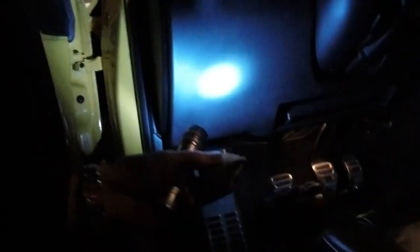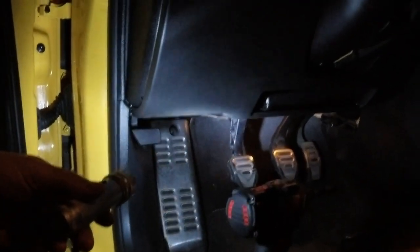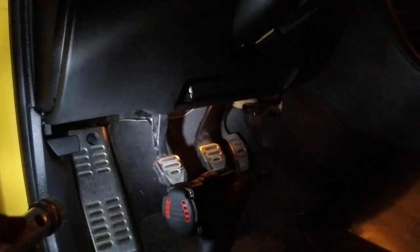This clutch switch issue — you can see it right there. If you can start your car without pushing in the clutch, it's that switch. If your cruise control doesn't work, it's most likely that switch. It also causes some weird issues when you're going to shift gears, with the engine RPM not dropping down. So this is on a B6, B7 Audi A4, S4, and RS4.